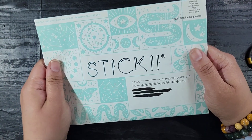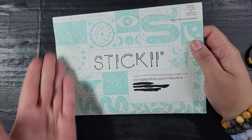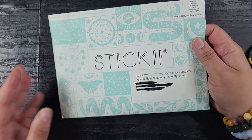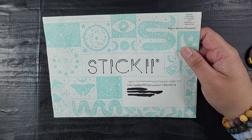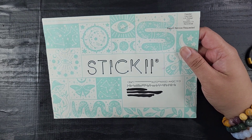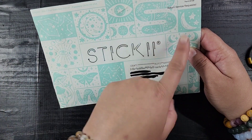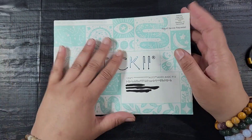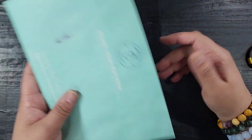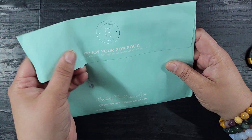I don't remember what the theme was, so we're gonna find out together. But right off the top — look at this envelope! Look how cool this envelope is. I love and am living for the fact that they've been giving us fancier envelopes than before. I want to cut all these squares out and do something with them. Definitely not throwing away this envelope — it's gonna get used.